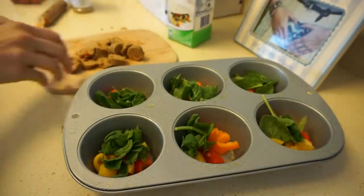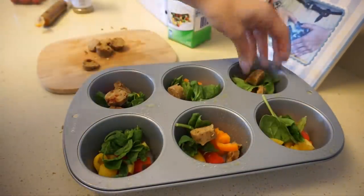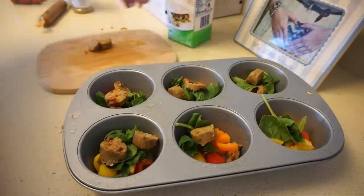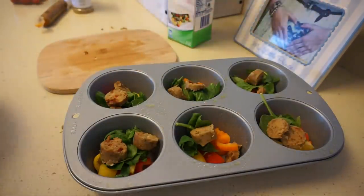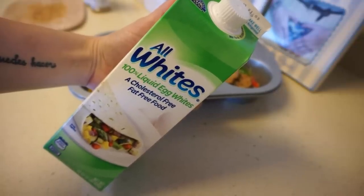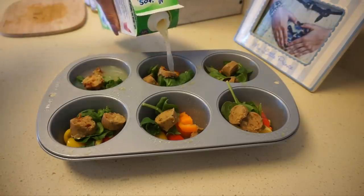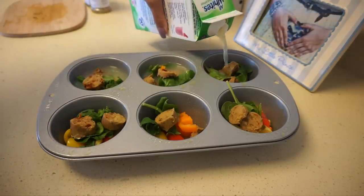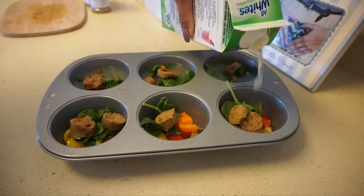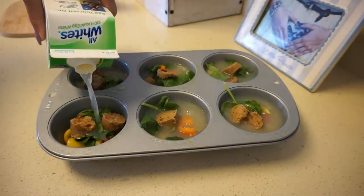This is a vegetarian sausage — I'll leave the brand name below — that I find at Albertsons in the vegan section right by the tofu. It actually tastes pretty close to real meat; it's scary how good it tastes. Then I'm filling up about a quarter cup of egg whites in each tray. Be careful because these do rise, so do not fill all the way to the top if you don't want any overflow.